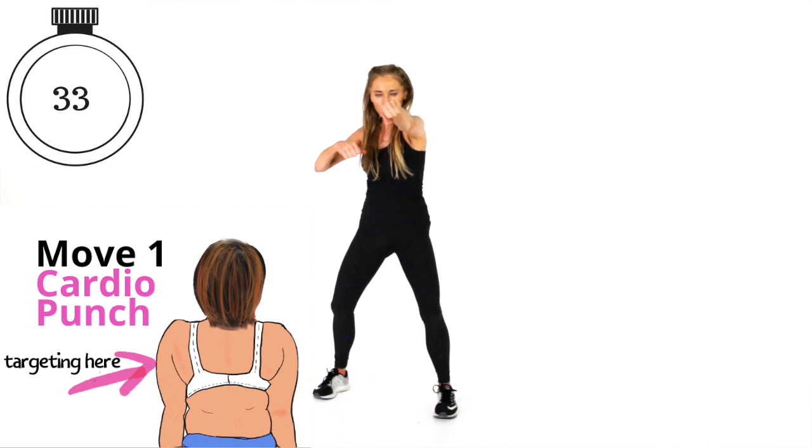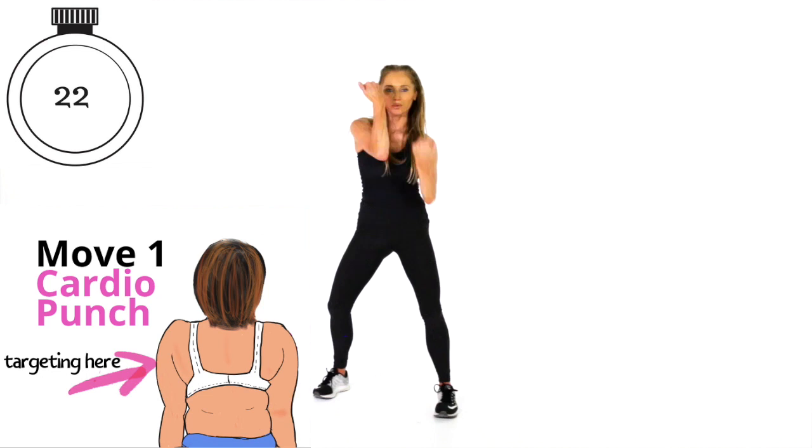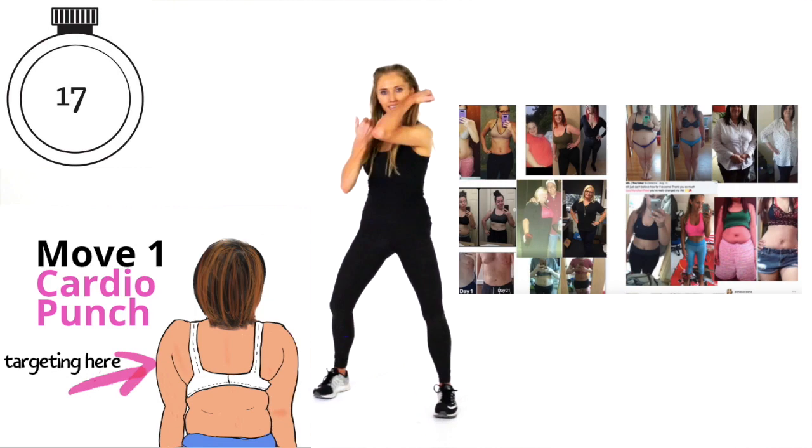Keep thinking of the benefits. This first move I call the cardio punch. We're getting that heart rate up so we're burning calories, which helps reduce excess body fat, and we're toning as well. We are now halfway through — you've got another 20 seconds to go. Look at where we're targeting, keep that focus. It's really important to put in enough effort. Keep those abs tight.